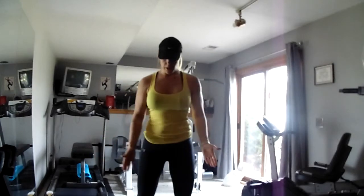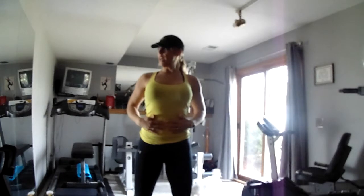The first thing we want to do is start with our feet about shoulder width apart. We're going to keep our shoulders back, our chest is lifted, and abs are tight.